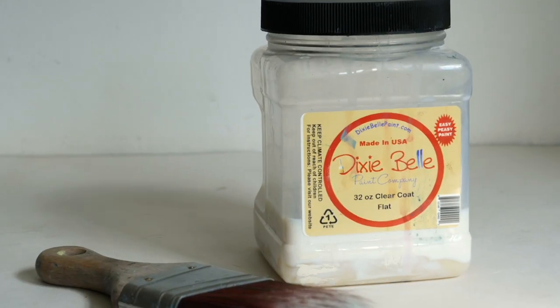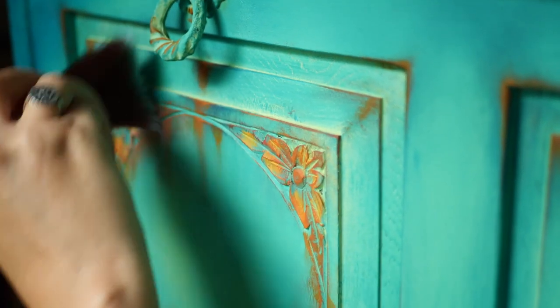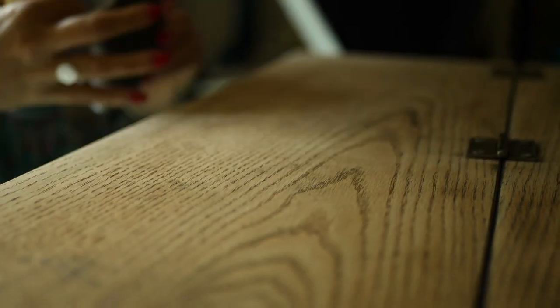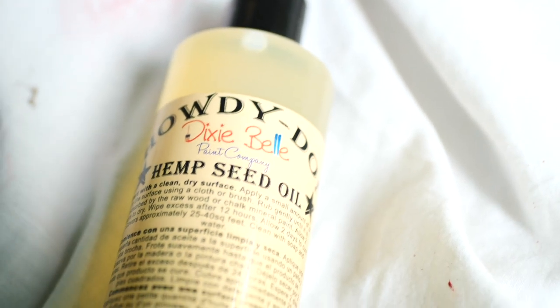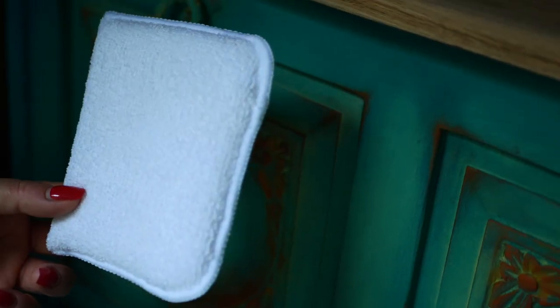I sealed the paint by applying three thin coats of flat top coat all over the piece, allowing it to dry for about two hours between each coat. On the beautiful oak top I applied hemp seed oil from Dixie Belle with an applicator pad — the hemp oil dries to a matte finish which is amazing and, most importantly, protects the wood.